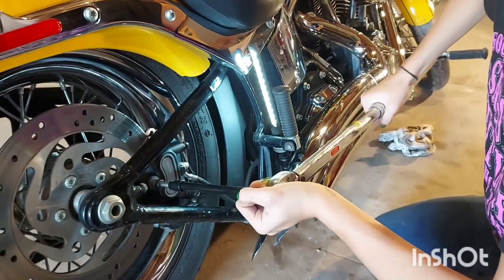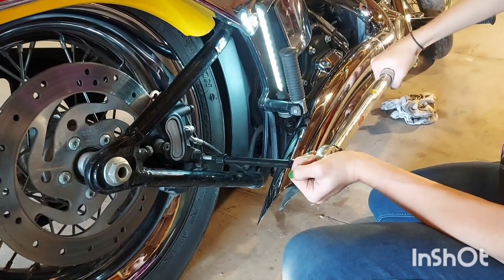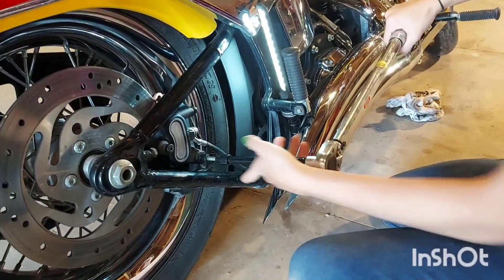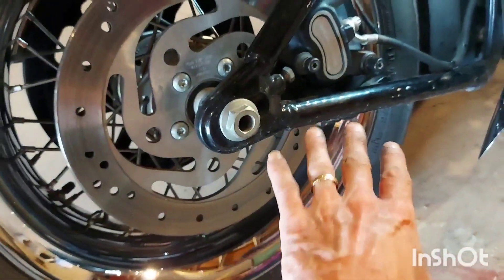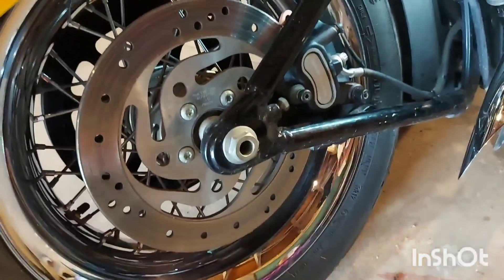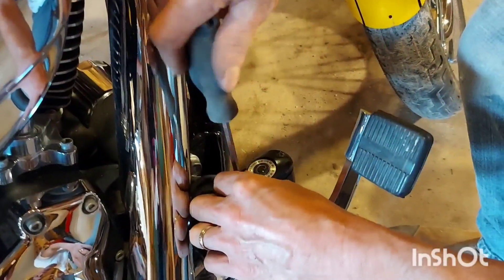That's it. Do the other one — perfect. You don't have to use a torque wrench on these, just use your head. Put them snugly down — you saw what we did, you don't reef them in.